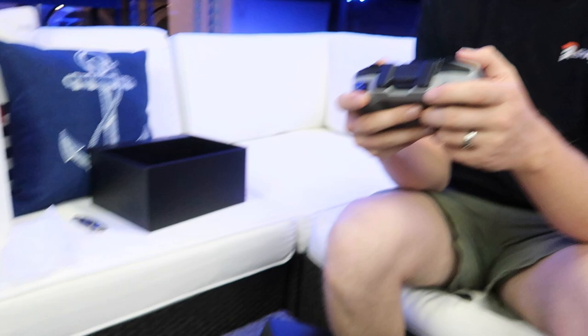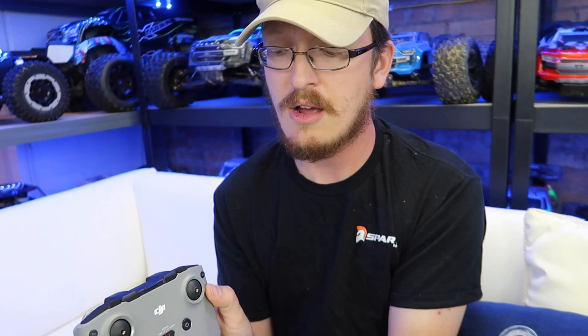I wonder if the CrystalSky monitor will work with this — I think there were two versions. I really hope so because we have the CrystalSky and I love it. It's very underrated. Shout out to Chuck who hooked us up with that. There's also a radio that has a screen built in that I love, but it's like $750 — really expensive. I've heard it will work after a quick update with your drone.